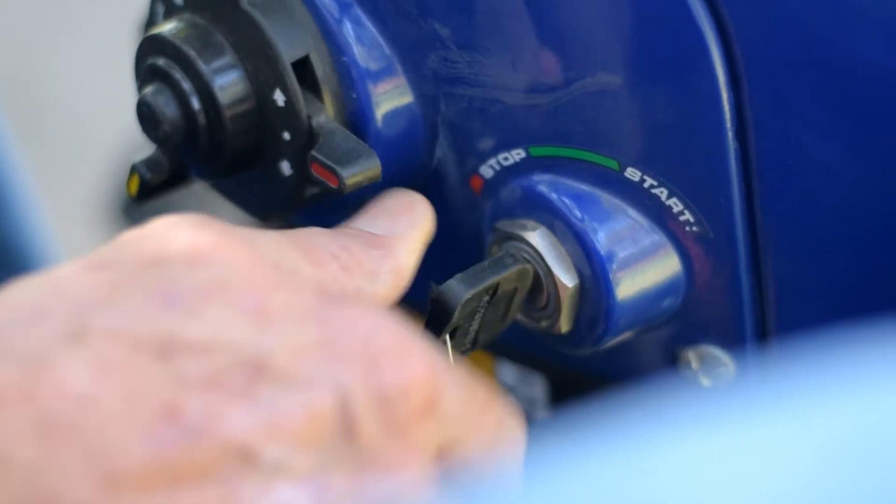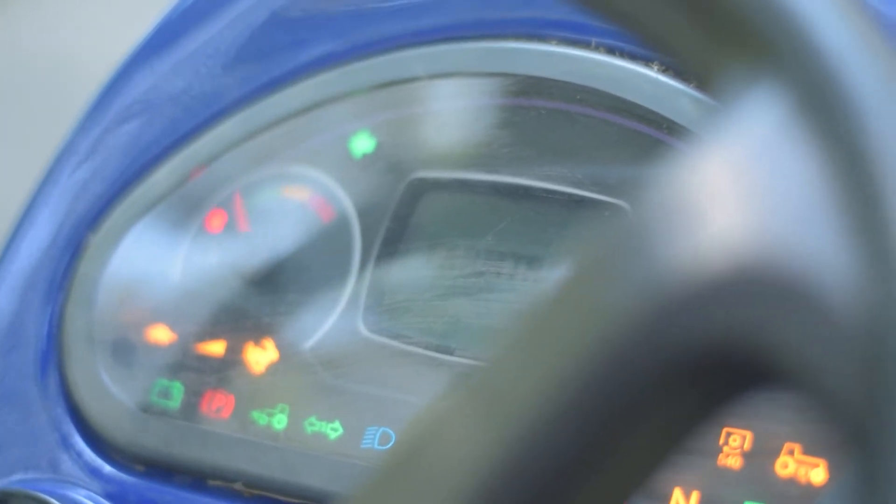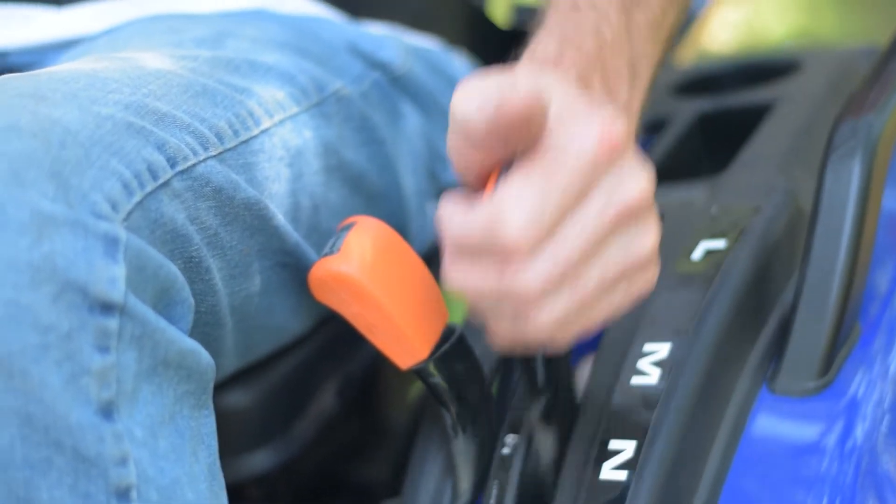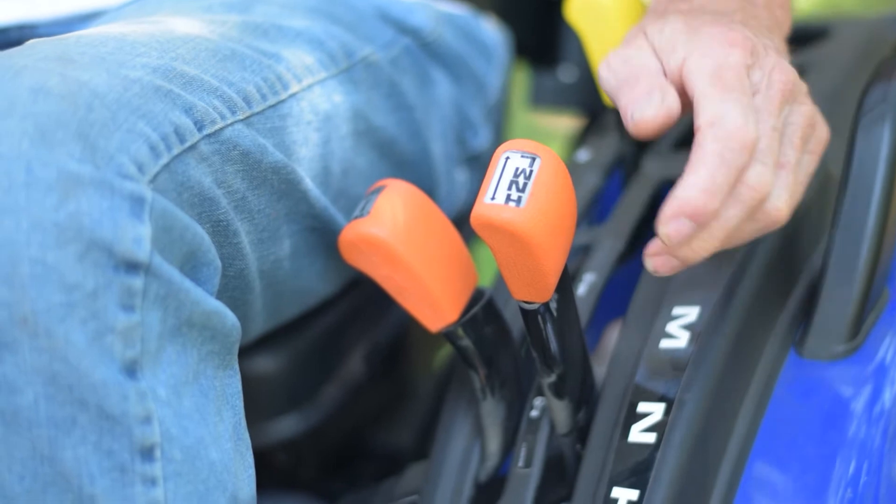Then turn on the key and you'll see the lights light up. Check your gears: low, medium, neutral, and high.